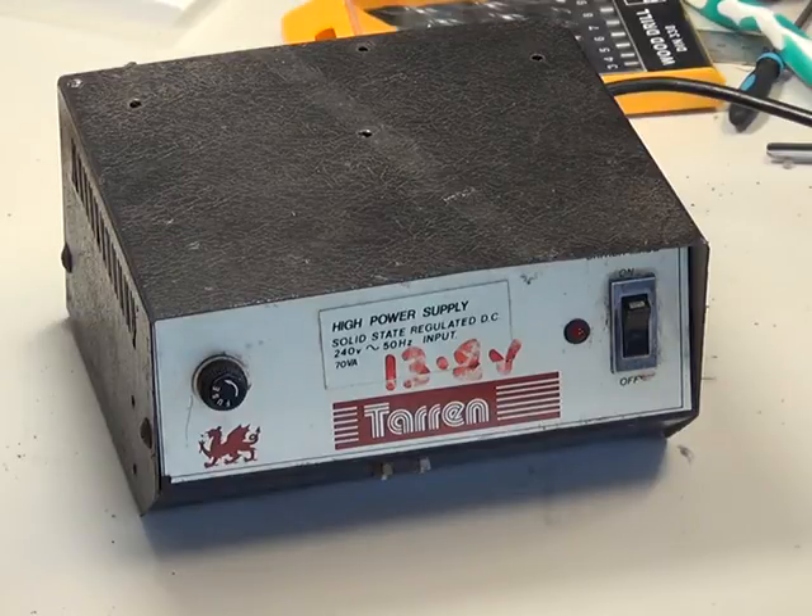I've just changed the fuse in the mains plug for a 3-amp fuse instead of the one which was fitted, which was 13. I've never looked inside one of these before, and we'll see whether it works and what it needs doing to bring it up to standard.